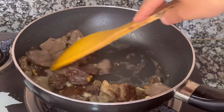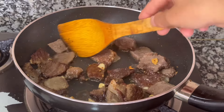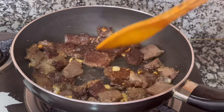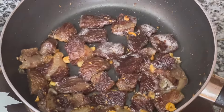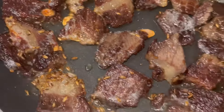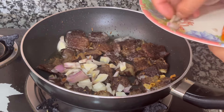We need to fry it until brown on both sides — a nice brown color. You can fry it on medium to high heat and achieve a consistent brown color.